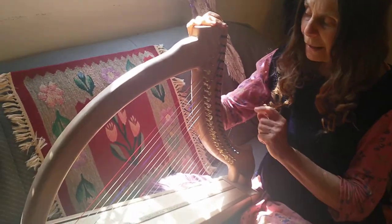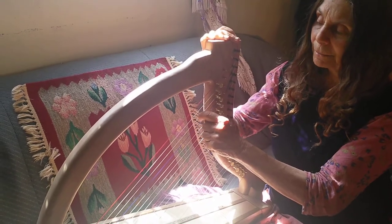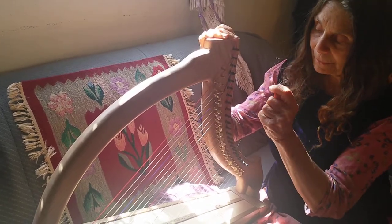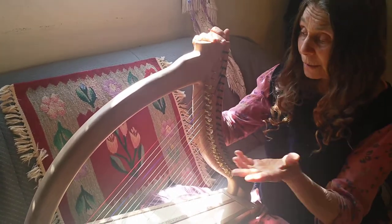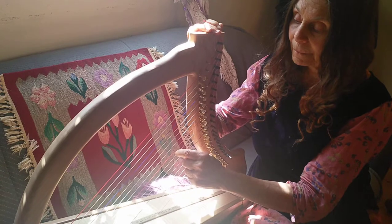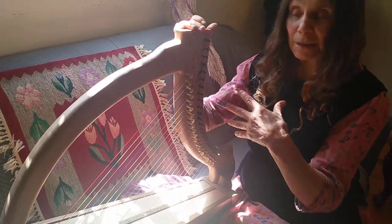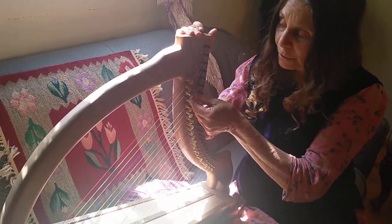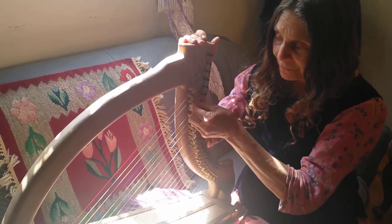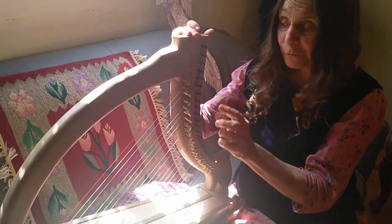When I was talking about the scale, the important thing is that these are the notes of the scale. That is the minor scale. But if I want to change it to a C scale, then what I do is I turn up the ones that were flat, which happens to be E flat, A flat, and B flat. And now I have a perfect C scale.